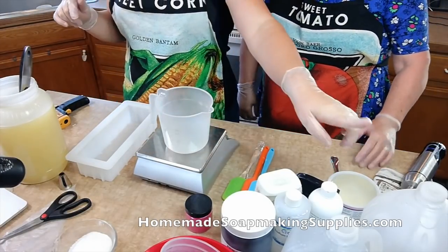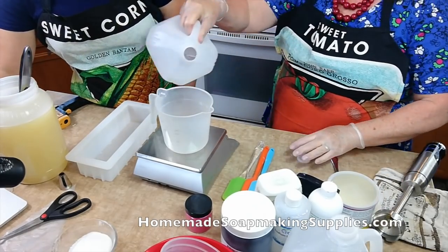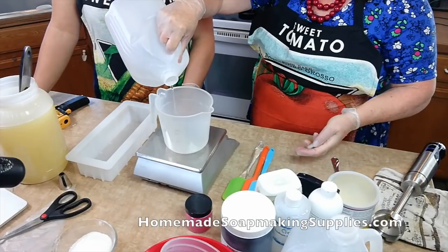So then we need 14 ounces of distilled water. 14 ounces — I can do this.